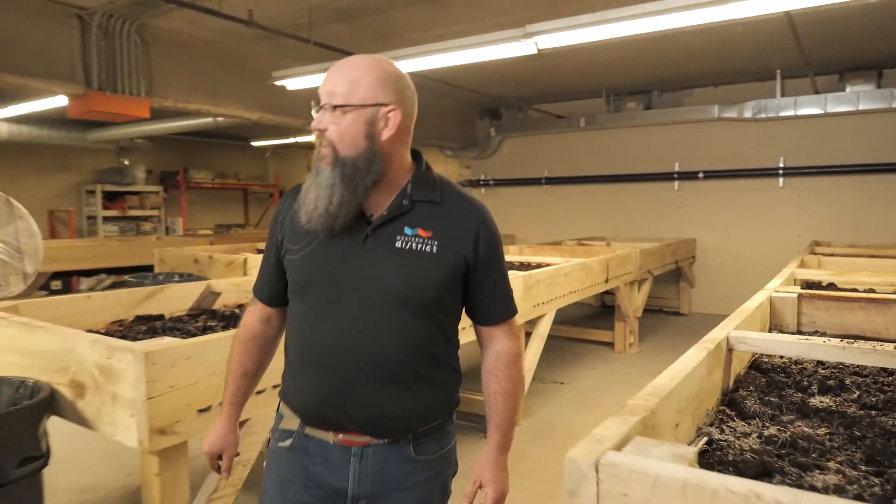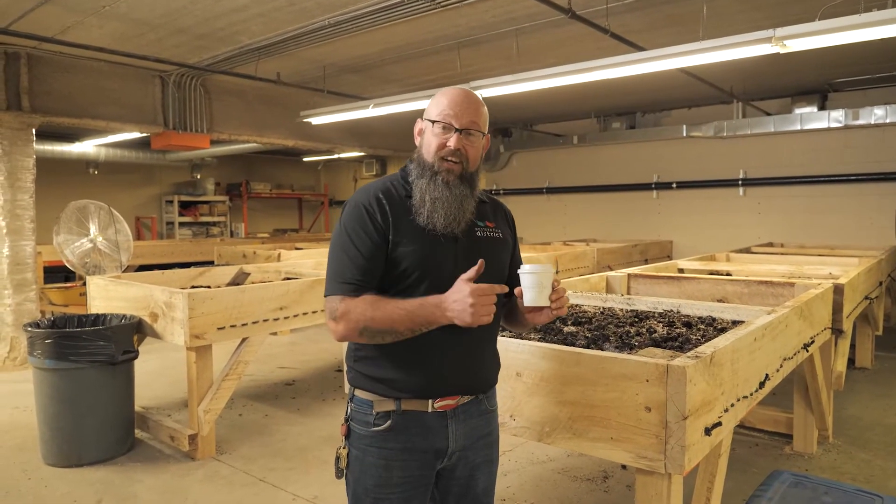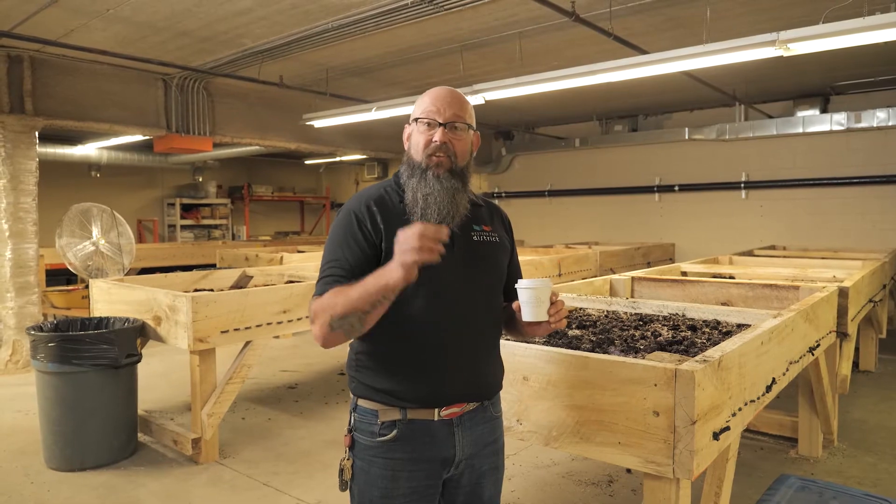Hi, I'm Dan Lismore, Ground Supervisor at the Western Fair District, and you are in the Western Fair District Wormery. Thanks for joining our webinar today, brought to you by Locomotive Espresso — great coffee, great castings, the whole nine yards.